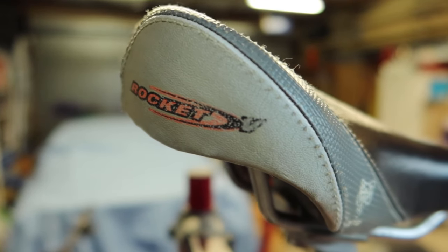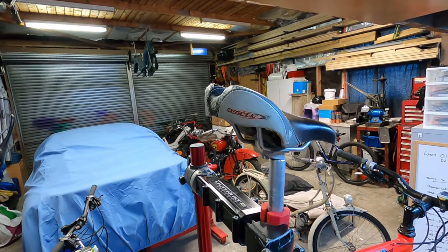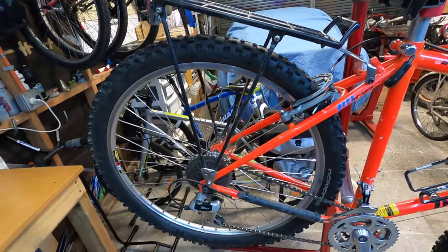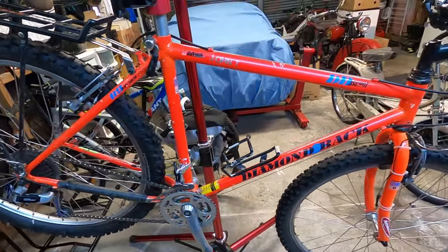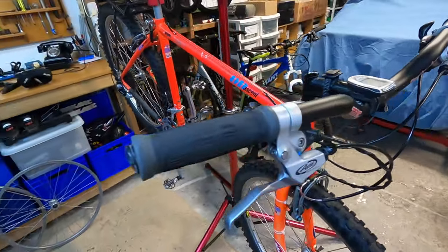Saddle-wise, just running a WTB Rocket saddle. Like all the other parts on this bike, everything's been sourced used — because it's virtually impossible to find new old stock of anything from this era now.